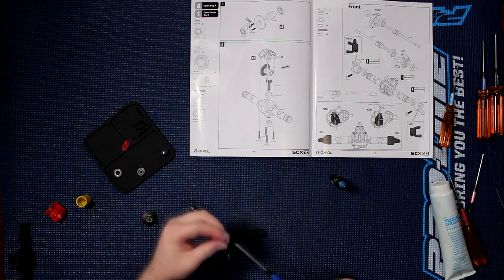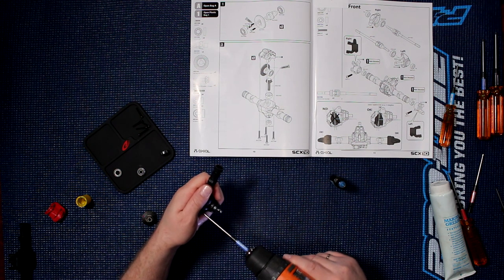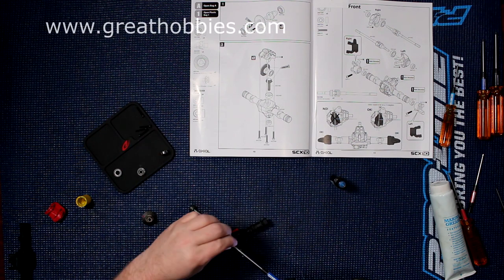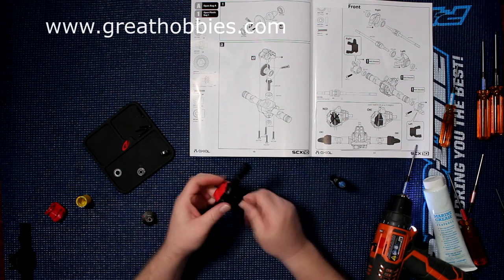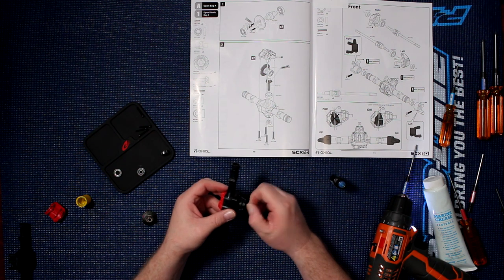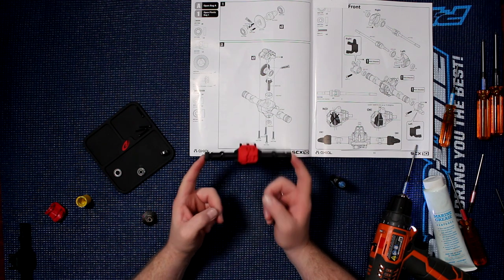I'm going to be at one — there we go. Because you don't want to physically strip the plastic. Do the last one here. Always make sure everything turns freely. This is basically part 1 done.